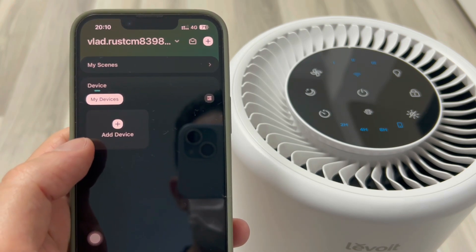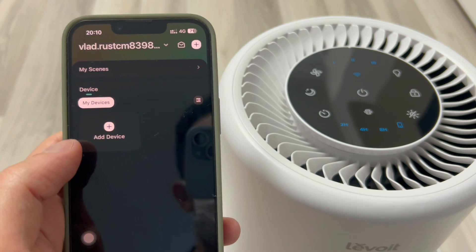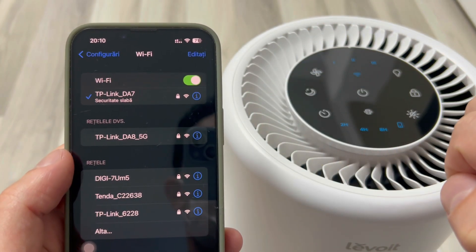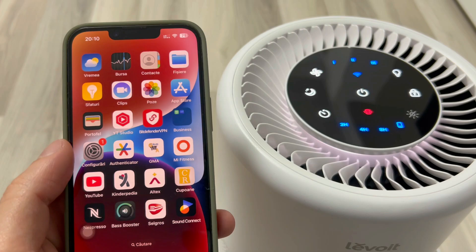If you don't have any Levoit devices, you will now have to add the Levoit Core 200S Purifier. First, I will connect to the Wi-Fi in my house, because I have to be on the same 2.4 GHz network as our purifier. I will plug the purifier into the outlet and turn it on.